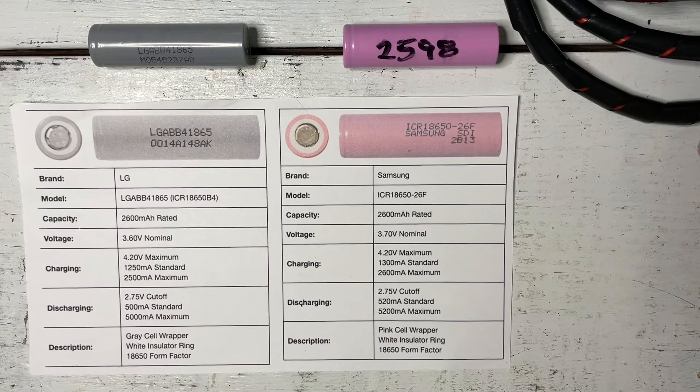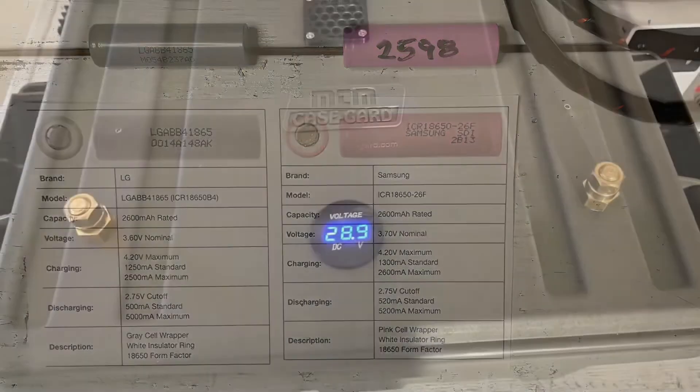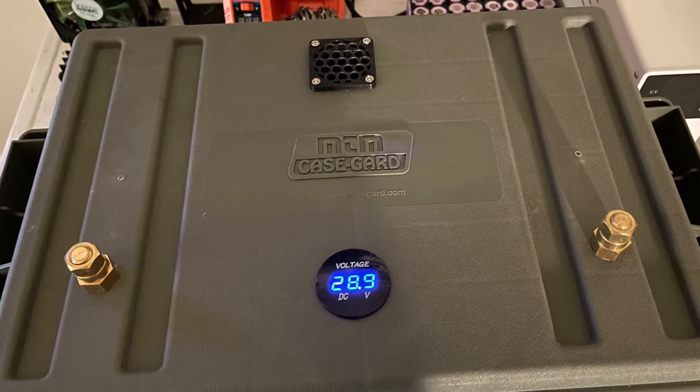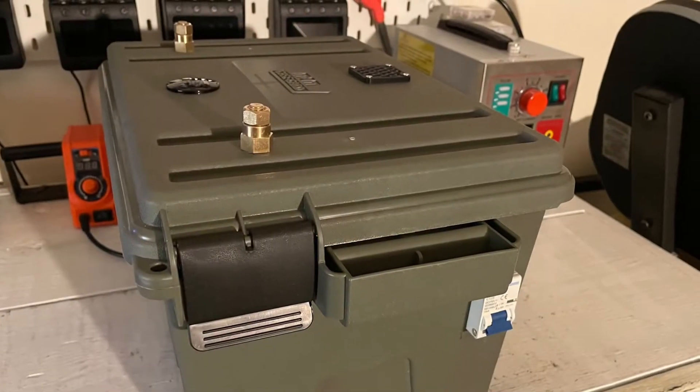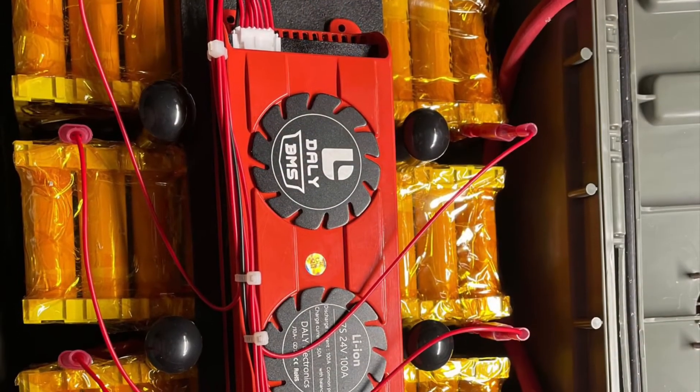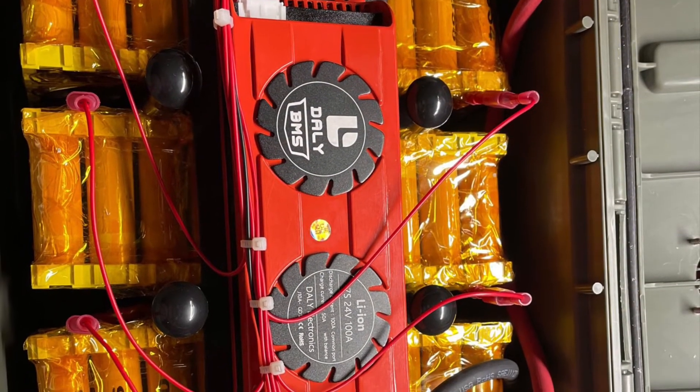Thanks for watching Step by Step Back to Basics — have a great day YouTube. Please find a link below as a resource to find information on your particular battery cell. And remember: if you buy cheap, you will buy twice. Always keep it simple whenever possible.